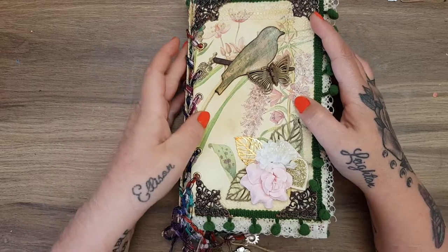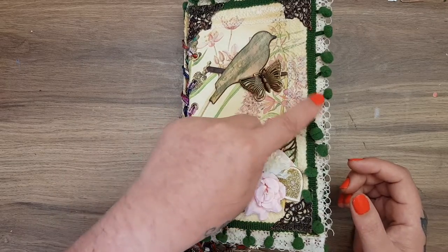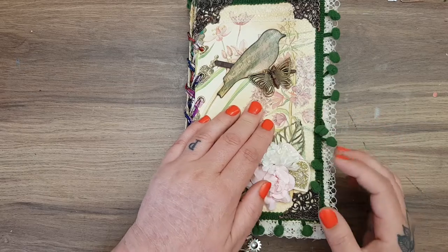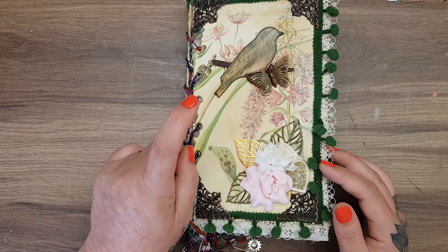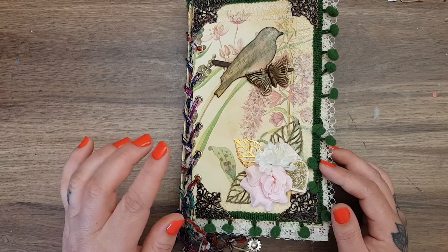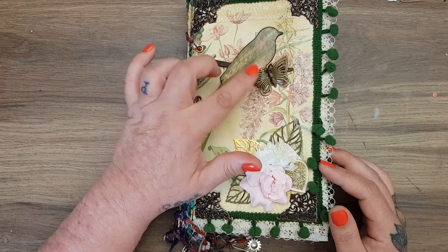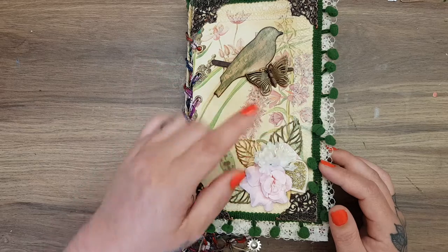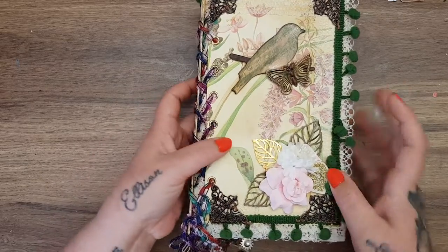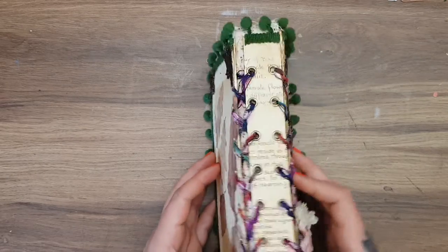So yeah, hardback board construction journal — it has the four metal corners on the front and back. The journal itself is nine inches by just under five and a half. It has green pom-pom trim, lace, and fabric. The cover is covered with Edith Holden book pages. I did a little wooden bird stamped with a music note, aged-up metal butterfly, and metal leaves. There's also a little collage from some packaging from Deborah Holdforth.